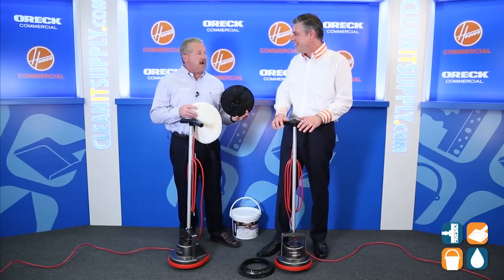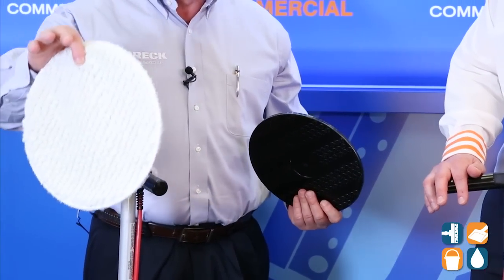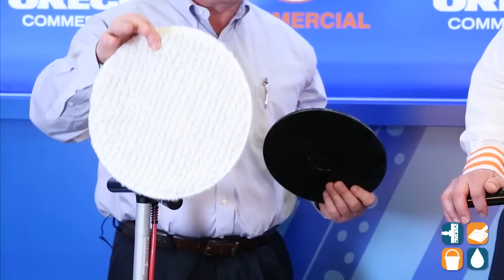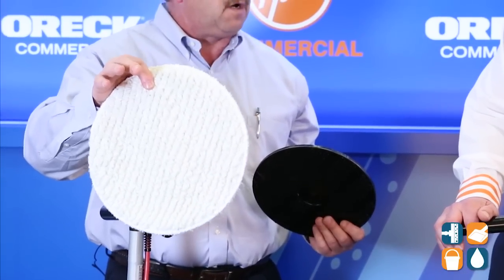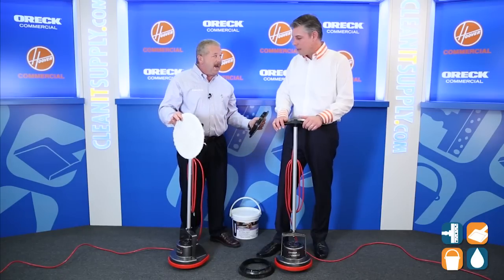What we have here is a pad driver. We're going to use our soft carpet bonnet. This is softer than that brush. What's nice is we can really attack stains on some really soft carpet. Here's the benefit: no hard scrubbing labor and it's not wet.